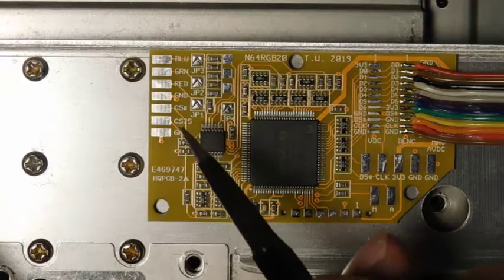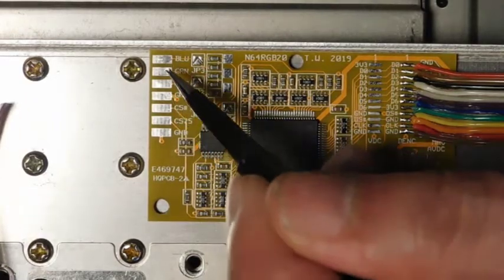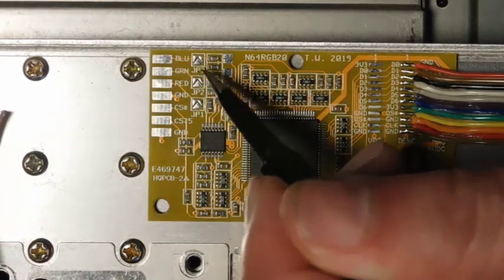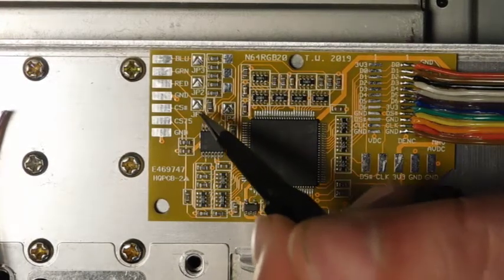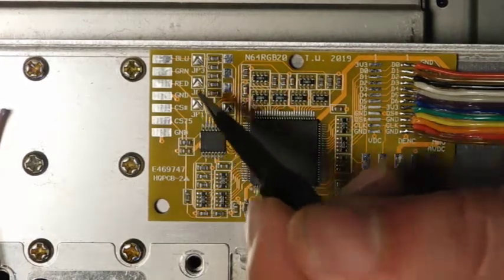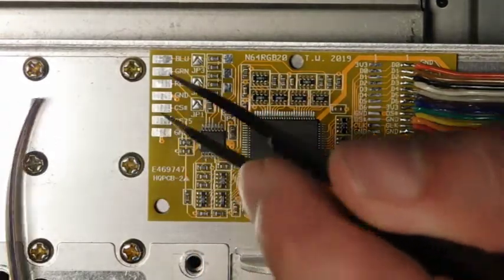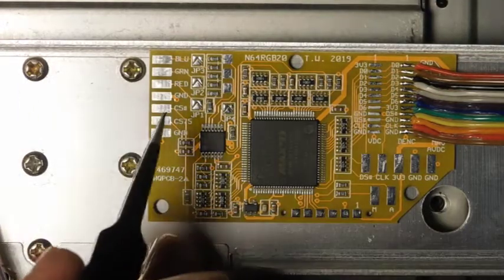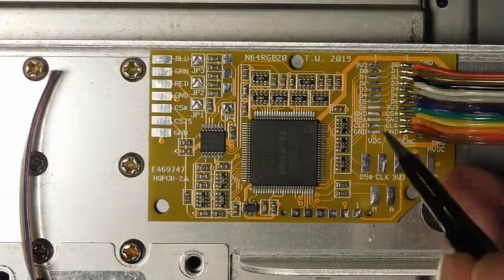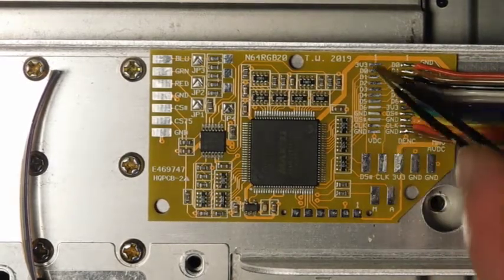There are a few other minor things we need to do to finish up. One is to connect this set of ribbon cable to the RGB ground and C-sync pads over here. For anyone watching from Europe: you have these three jumpers — jumper one, two, and three. For an NTSC system like this one or a Japanese system, you don't have to touch these and can leave them open. But if you're using a European N64, all three of these need to be soldered closed. We'll go ahead and connect up those wires, routing them around and over here — I don't want them anywhere near the data lines.